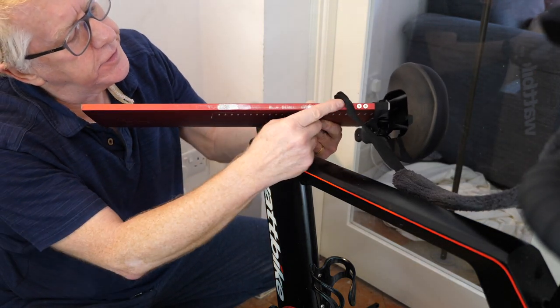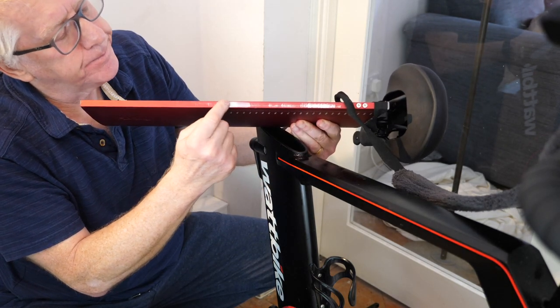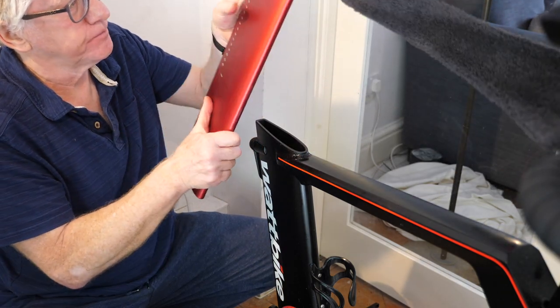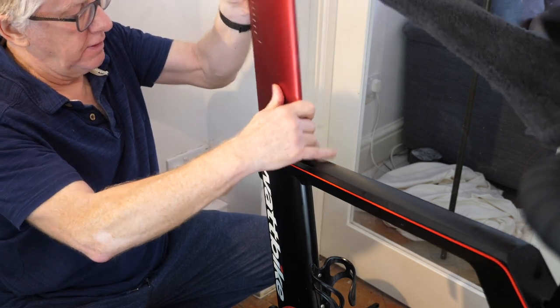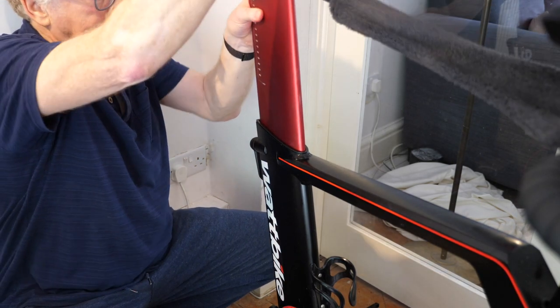One of the issues — let me show you this — is these two marks here where the red paint has worn away. That is where the bolt to hold the saddle goes, and the reason there are two marks is because both I and my daughter use this bike.